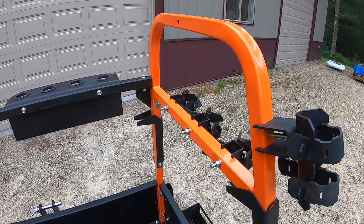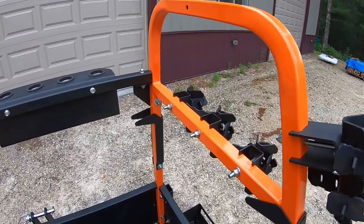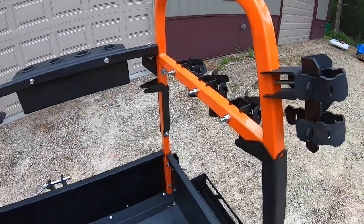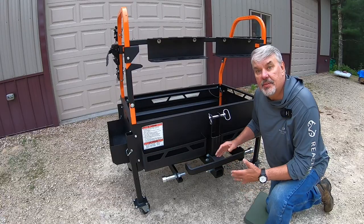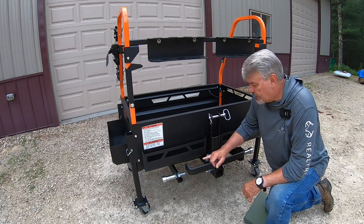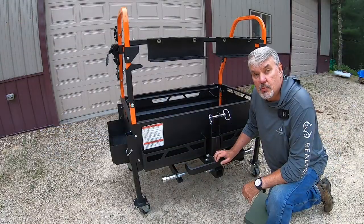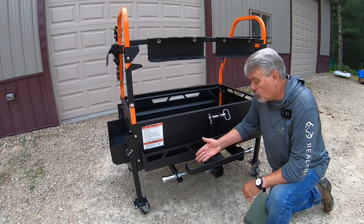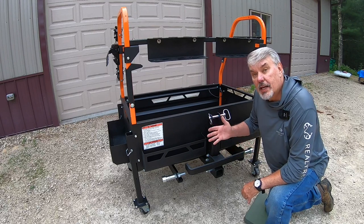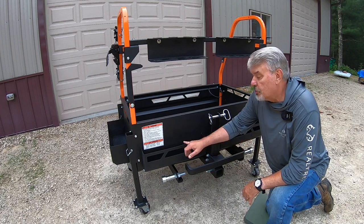The first thing I want to mention in the 360 review is the fit and finish — the powder coating, paint, and welds are first class. The ultimate tool rack weighs 300 pounds, which is great for ballast. If you need more, this bar right here is for 40-pound suitcase weights — you can fit six of them for an additional 240 pounds, giving you over 500 pounds of ballast total.